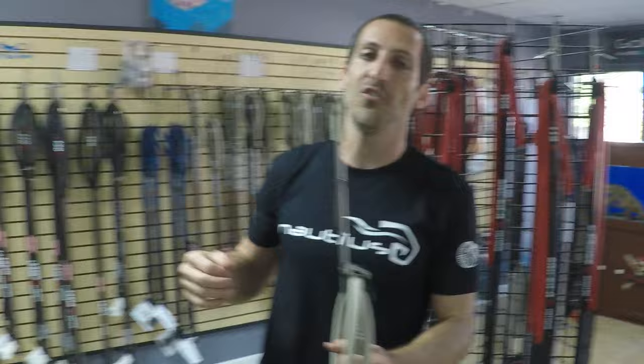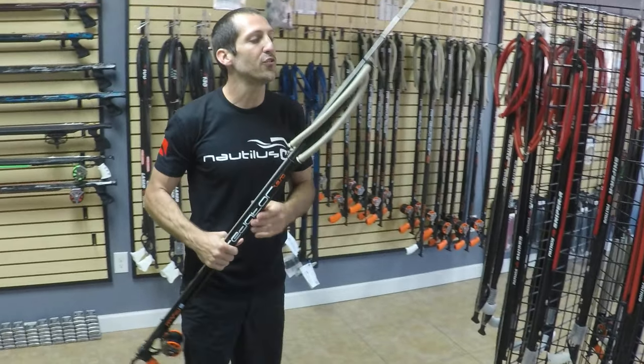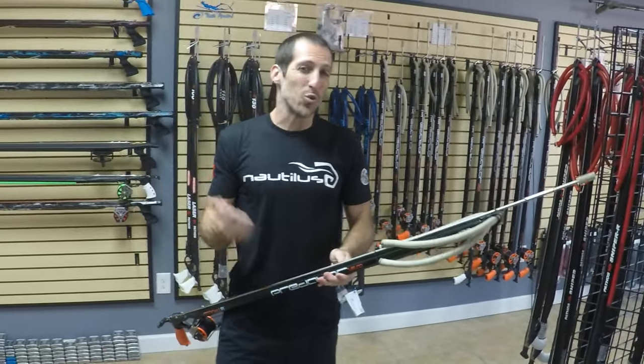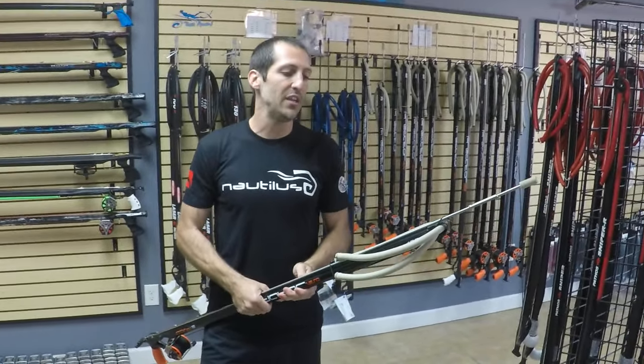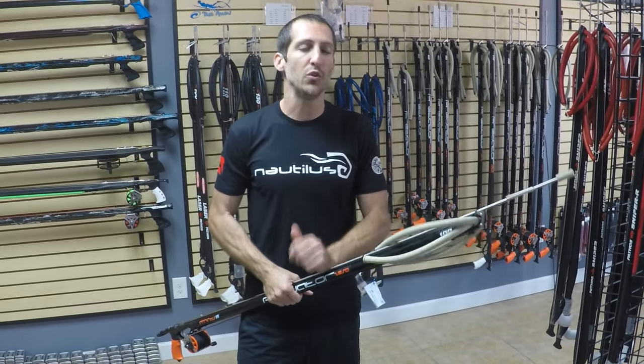And that's pretty much it. Hopefully that helps some of you guys just getting into the sport, and maybe even those who've been doing it for a while. We'll keep on trying to keep up with the posting. 2022 is going to be a big year for us — we're going to redo the entire website with a brand new site. Stay posted because we're going to have to do a lot of new videos for pretty much every single product we're adding. See you later.